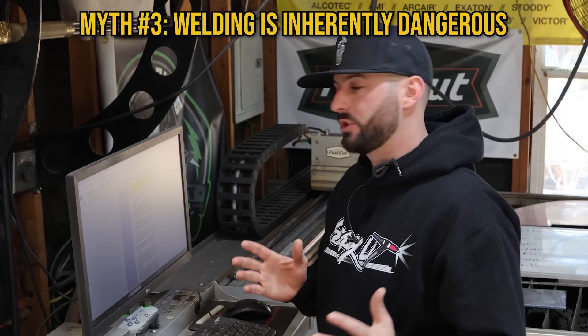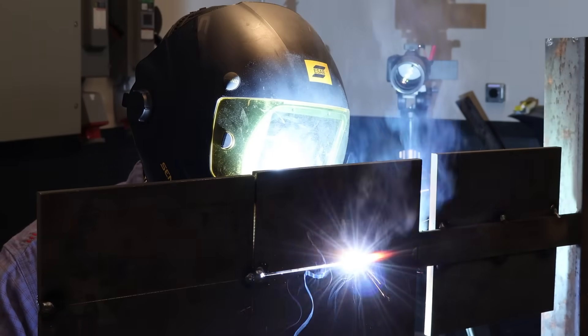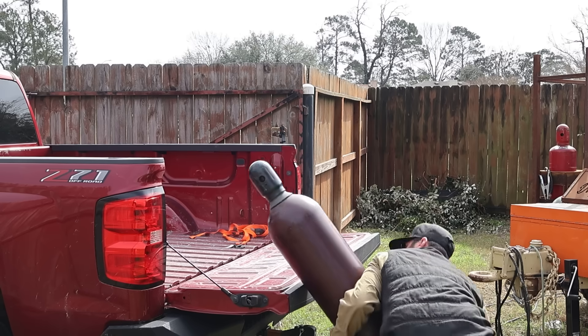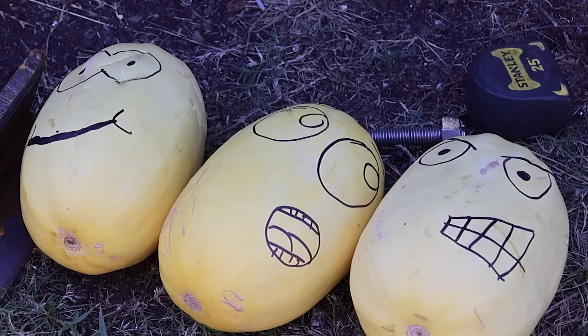Which brings me to my next subject: the myth that welding is a dangerous job. The myth that welding is dangerous isn't exactly 100% true. I would say it's more of a hazardous job. There are a lot of hazards — getting sick from fumes, burns from the light on your skin and eyes, not to mention hot sparks and metal that could sear your skin. You may also face slips, trips, falls, dropped objects, confined spaces, heat exhaustion — the whole nine yards. But hazardous and dangerous are two different things.